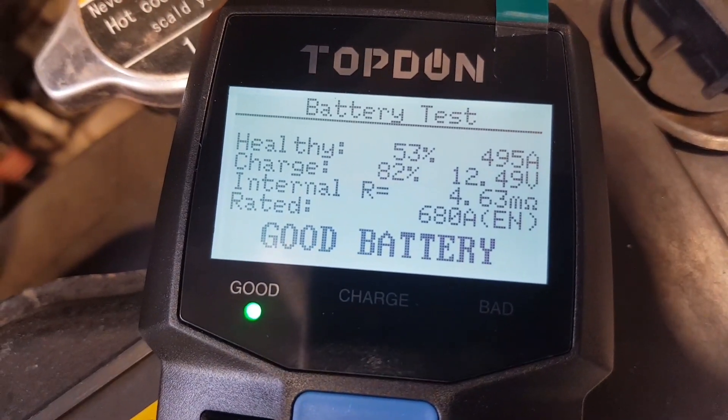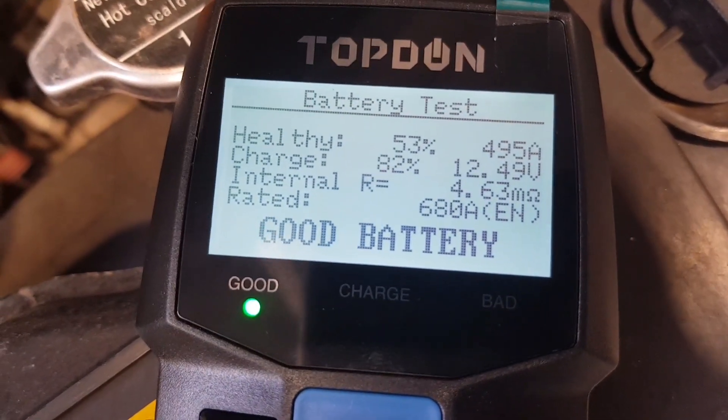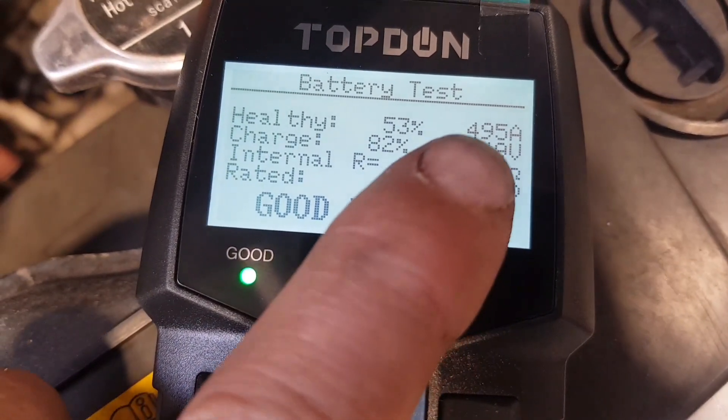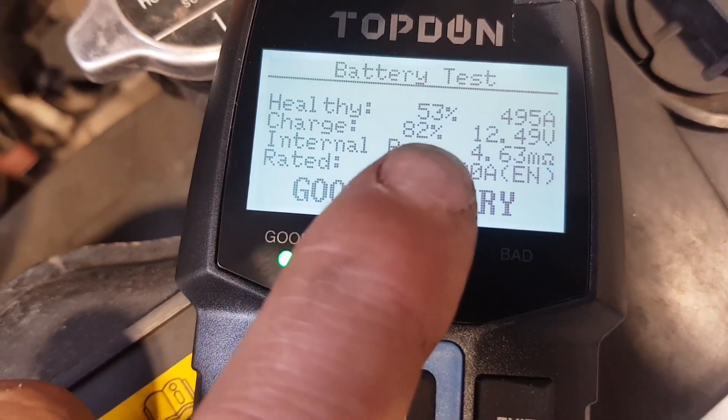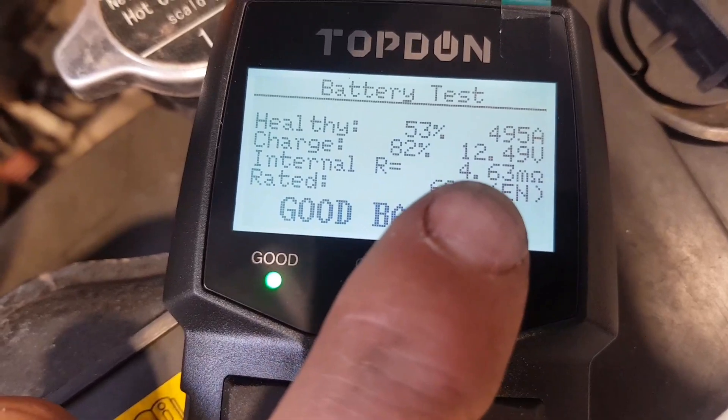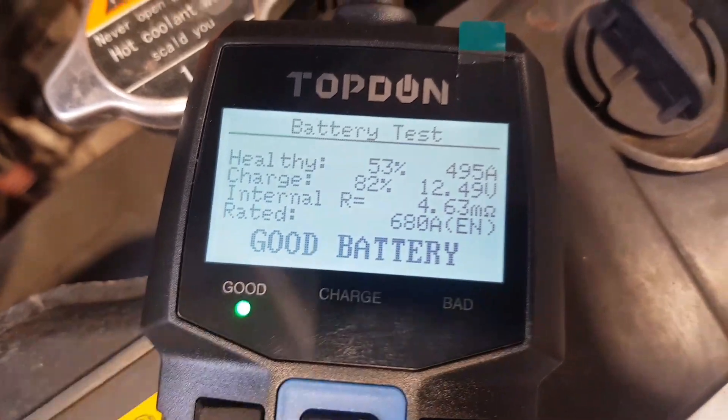There we go — it's 53% healthy, it can bang out 495 amps. It's rated at 680 but can produce 495. State of charge is 82%, voltage is 12.49 volts, and the internal resistance is 4.63 milliohms, which is good.